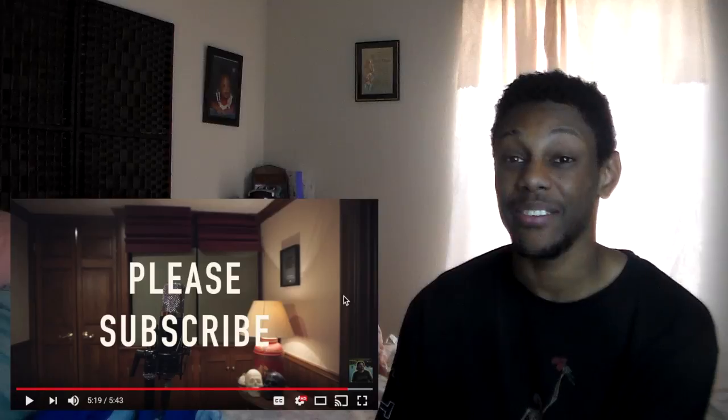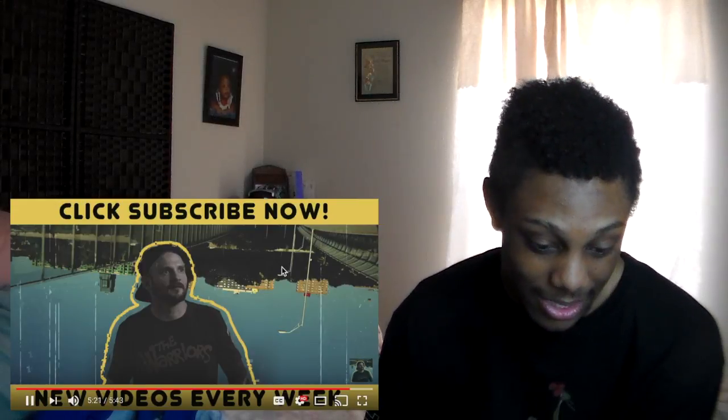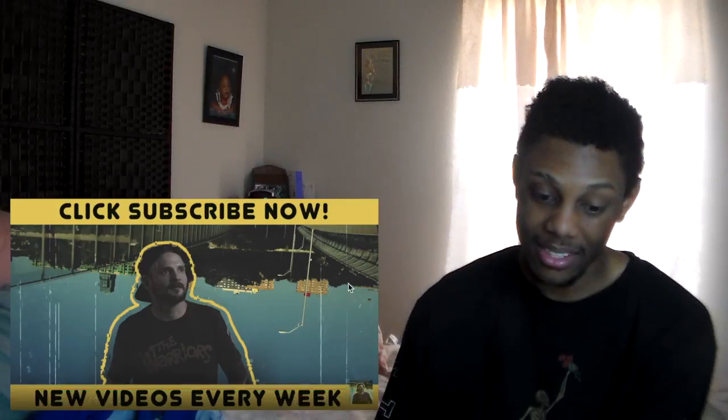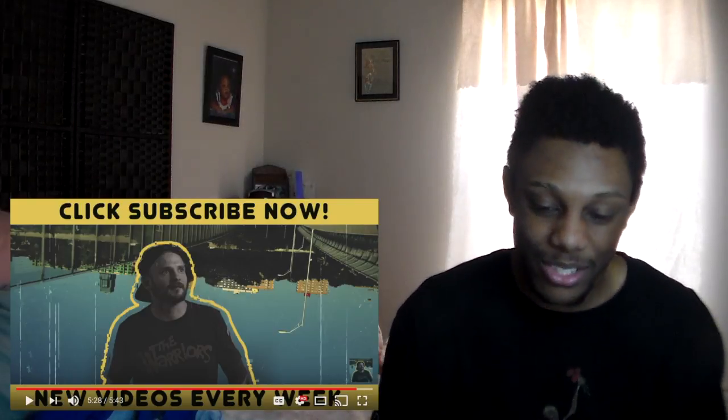That's still good — he did 77 seconds, bro. I thought he was really about to do it. That was tough, that was dope. All right guys, make sure you subscribe for more. If you want to see more Mac Lethal videos or rap videos, make sure you subscribe. Peace.